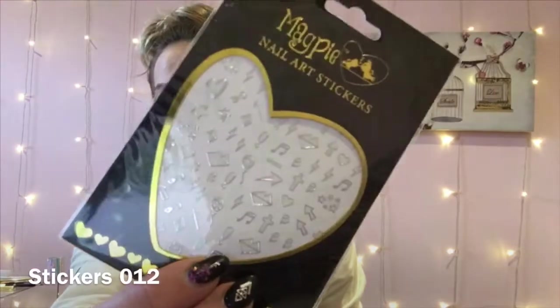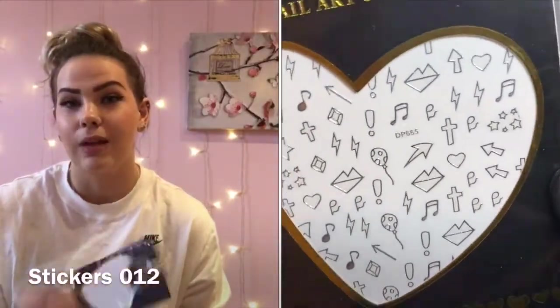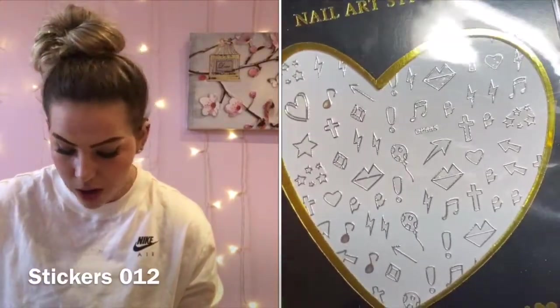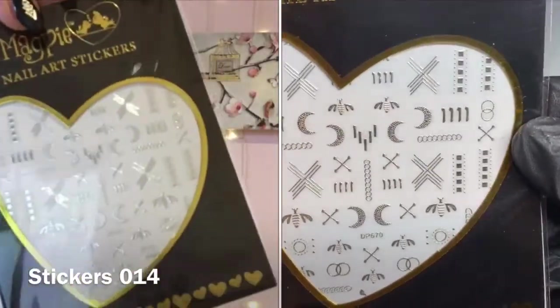Stickers are new to Magpie so they're not on the kit list yet, but I'm thinking they will be on the next release. Although you won't necessarily be using these on your course, I would recommend getting your hands on them. I've just done a live video doing leopard print on stickers — that'll be up on my channel this week — and I've also got a sticker haul video I'll link for you. The first ones I went for I like to call the party pack.